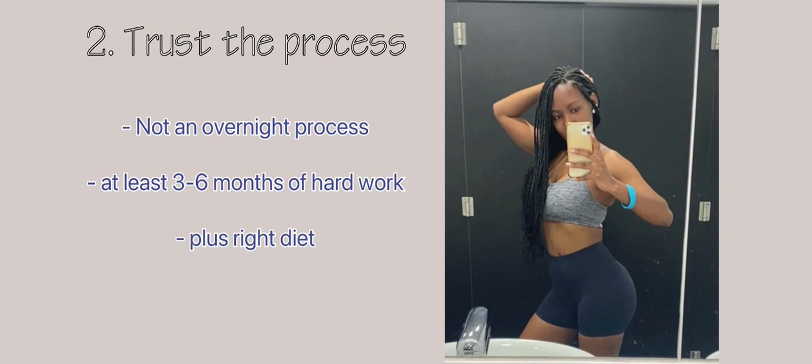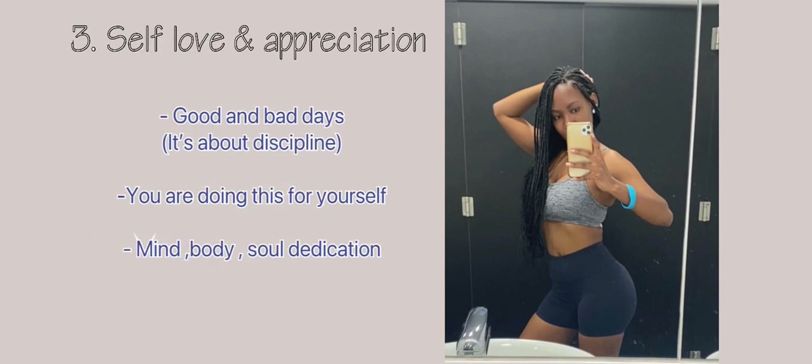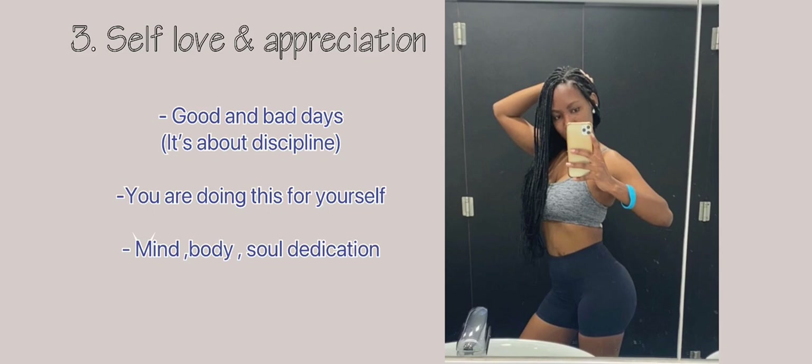Working out right and eating right, and then you will start seeing results. Lastly, self-love and appreciation — you will have good days and bad days, but you need to understand that you are doing this for yourself. Put your mind, body, and soul into it, because at the end of the day that booty will grow. That's all for today's seven exercises — check out this video and until next time, bye ninjas!